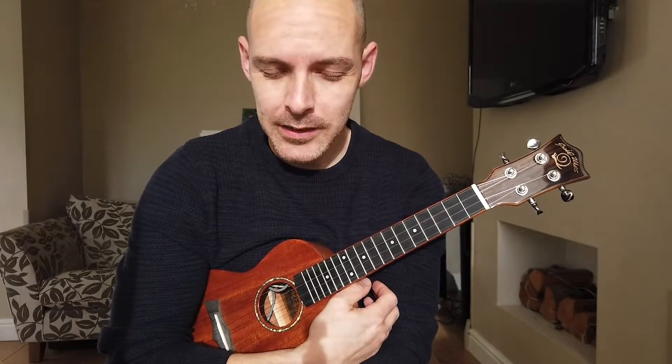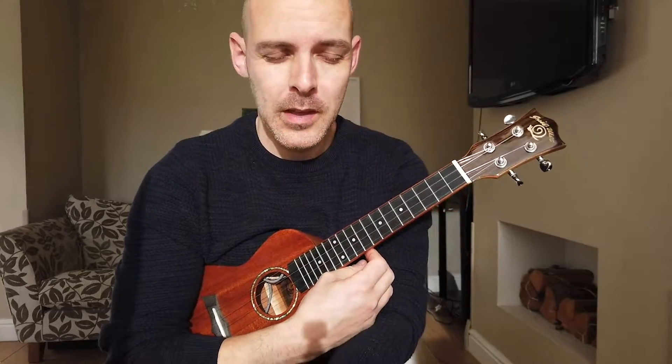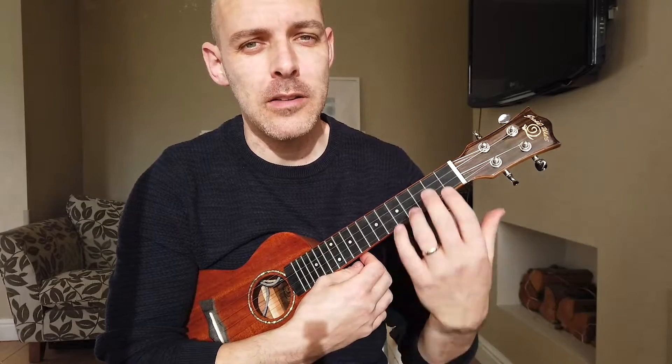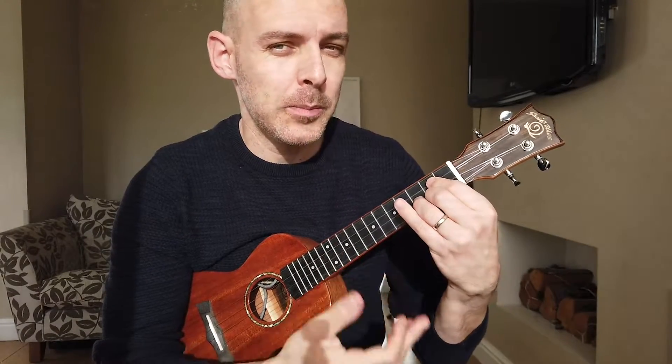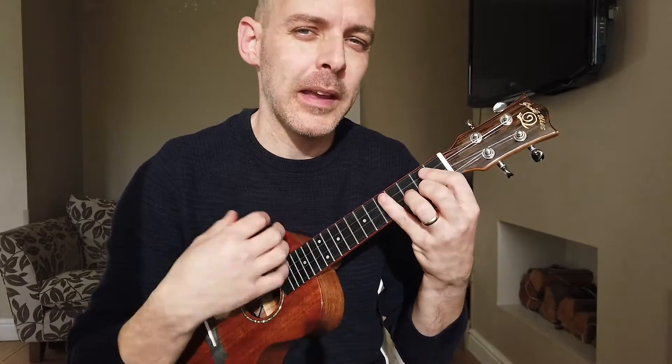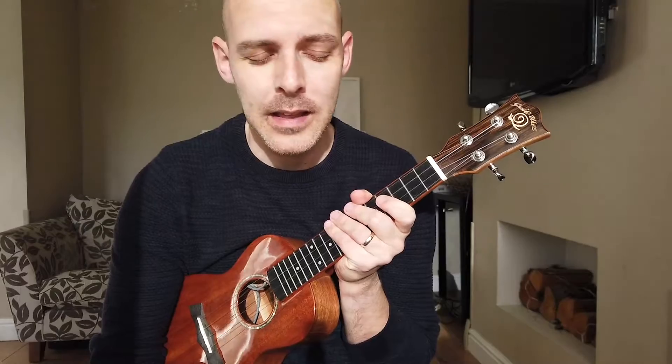Realistically, you should only ever play a song at the speed of where you're the slowest. So if I can only change that G chord from the F quite slowly, that should be the tempo I play the song at. I shouldn't be playing it quicker and then dropping down just because I can't physically get to that chord in time.